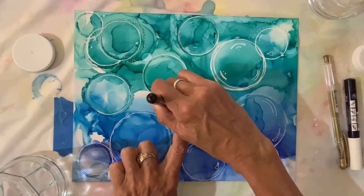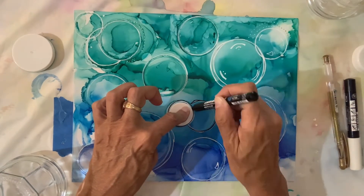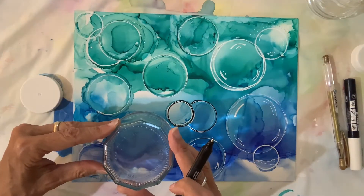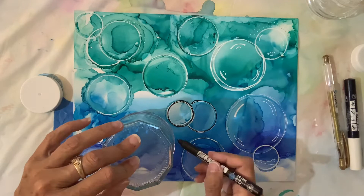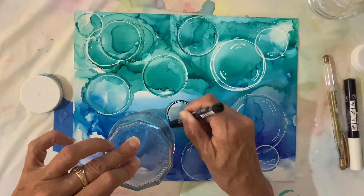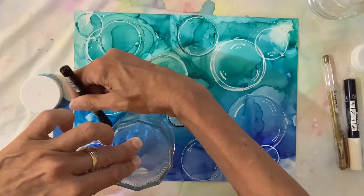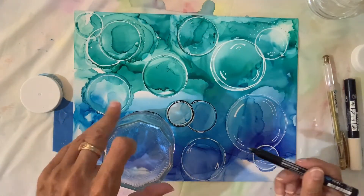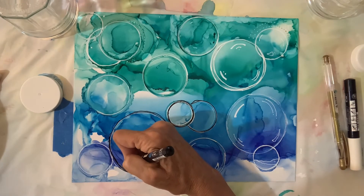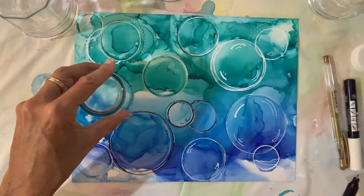Now I'm highlighting with a black Posca pen. I wanted some of these circles to stand out a little bit more, so first I did this with a white Posca pen and now I'm going over some of them with a black Posca pen — laying down the lid or jar and just circling it with that pen. I don't have the steadiest hands so sometimes my circles come out a little bit off and need to be touched up.